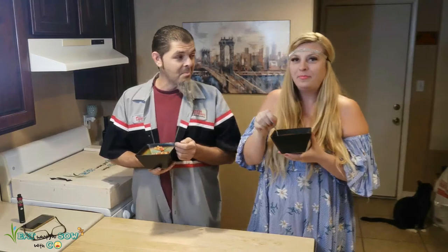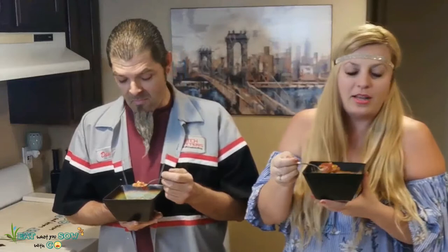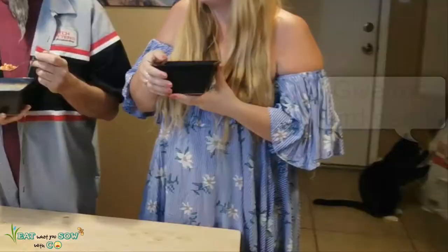Dave says it's good when he eats it but I think he's lying. What's that noise? Oh, it's just the cat drinking water.